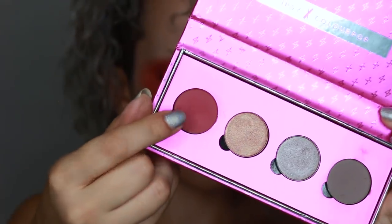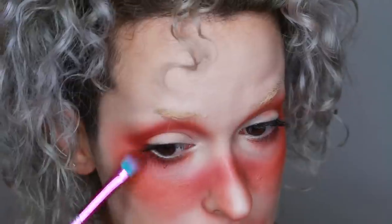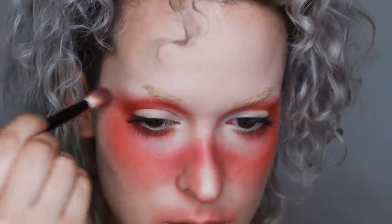I also started defining my crease with a burnt orange color. Then I went in with an even darker red shade, also by Colourpop, and just deepened my crease and along my bottom lash line.